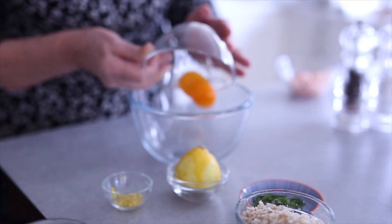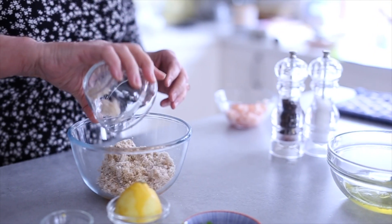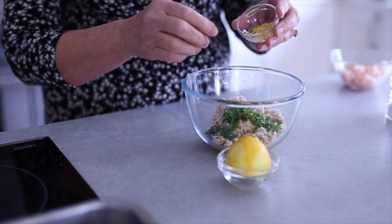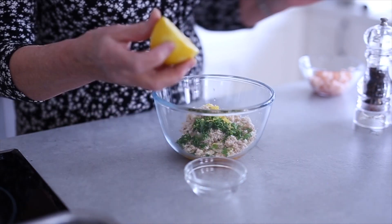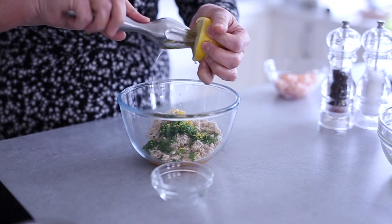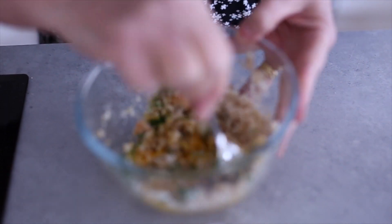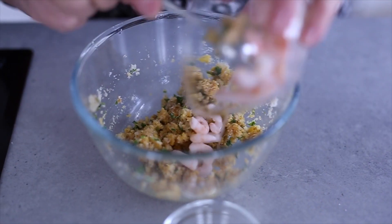All you do is put a yolk into a medium-sized bowl of breadcrumbs. You can add parsley, chive for extra flavour, and a little bit of Parmesan cheese as well. Today I'm just using parsley, lemon rind, and some lemon juice. You need the juice of half a lemon, or alternatively you can add a little bit of milk. Make sure the pips don't go in, then mix it all up together and add some prawns.